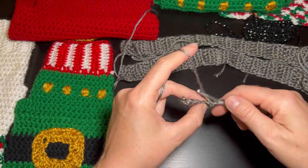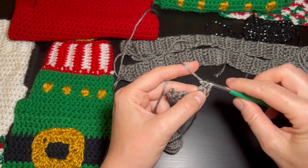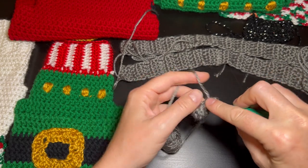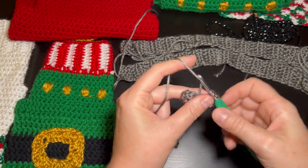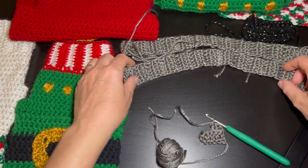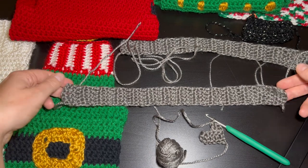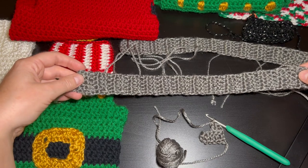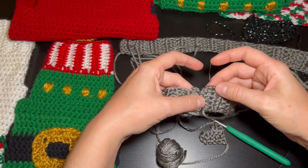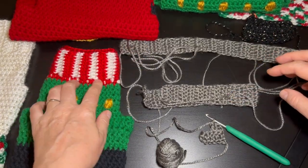At the end of the row you always chain one and then turn — that builds up the sides. Now you just make double crochets and keep going until it comes to about the length you need for your dog. This one is about 12 to 14 inches for the collar. At the end of the length I need, I just flip it over and slip stitch so it's together.